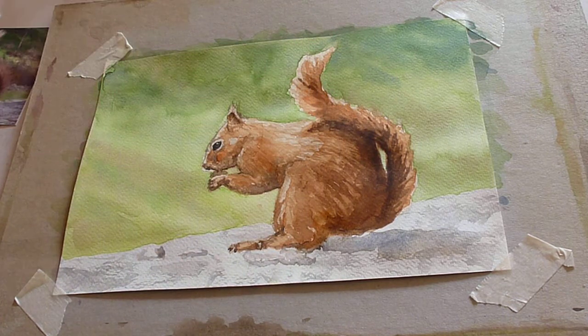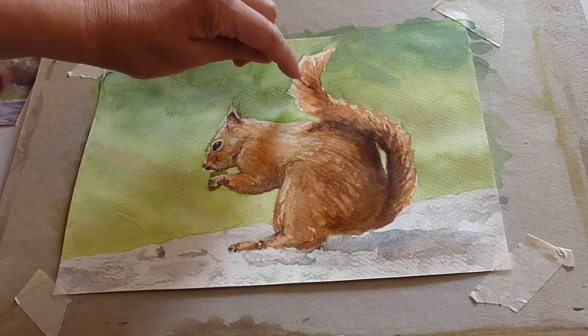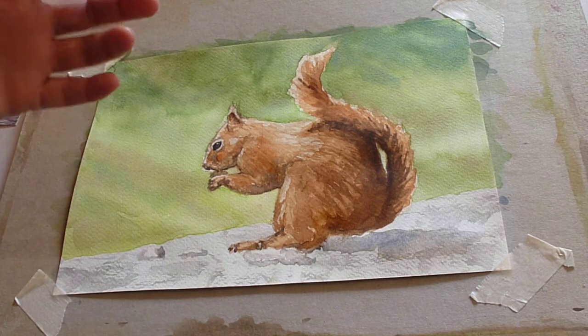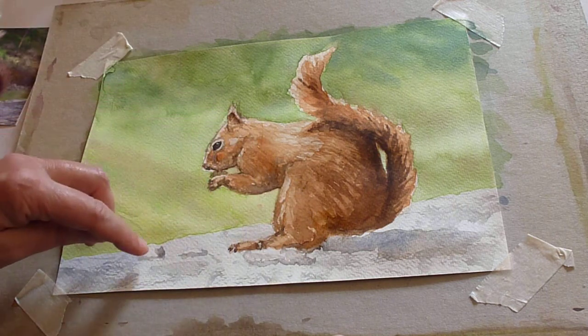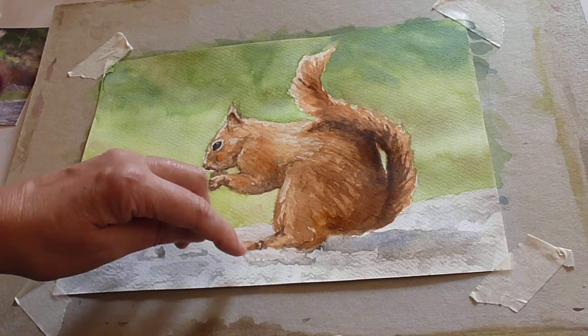We start very pale and then we choose where we intensify, and it means that you get left with this nice light tone here. If you just put really thick burnt sienna on it would go very heavy. I've done his paws and begun to put little shadows on the food that he's got round him.